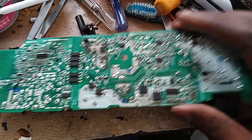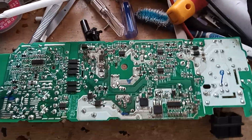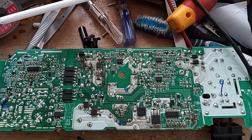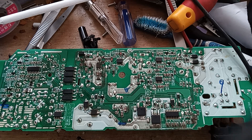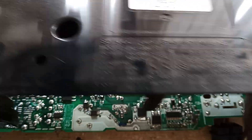Hey guys, we have another useful power supply here. CUH-12 was the power supply model number. It's 80PLUS ER.